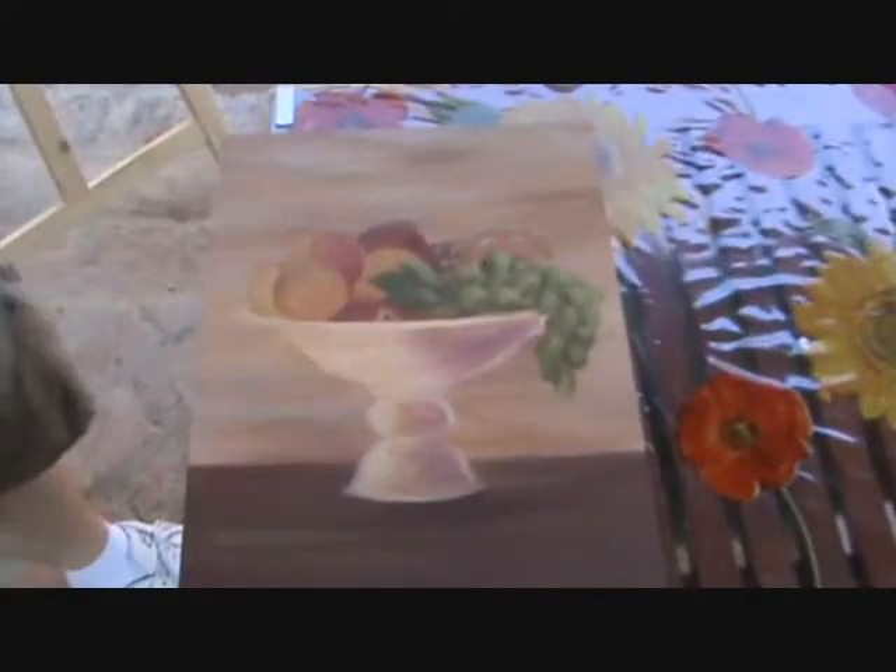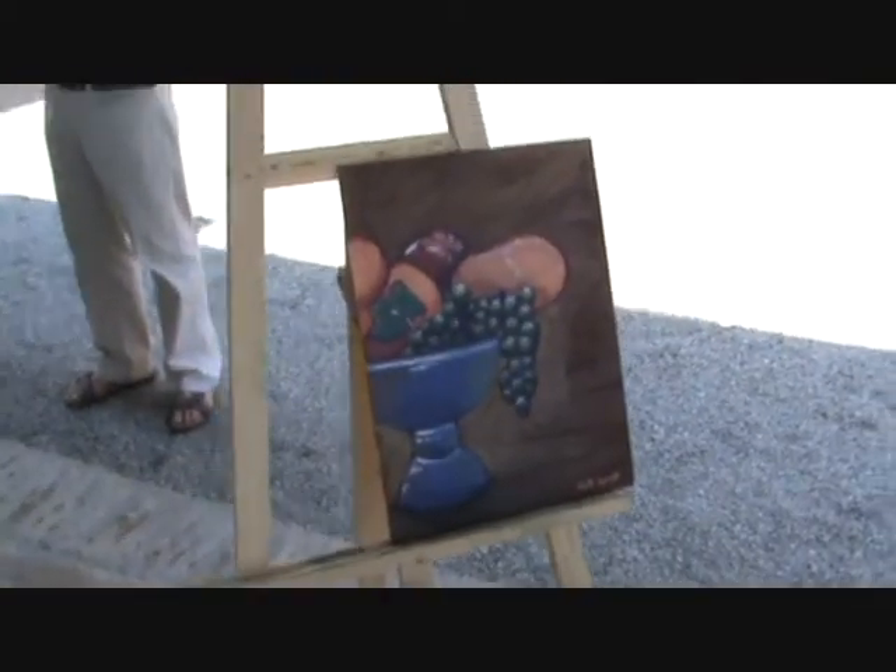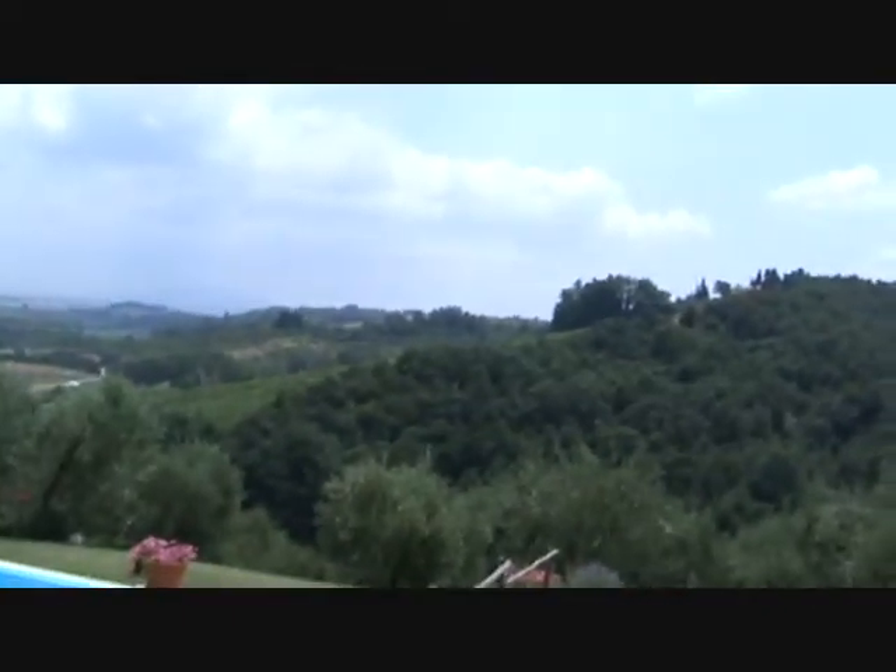We are now making a comparison between two different interpretations of the same subject. These are the authors, and these are the landscapes done by the children. Thank you very much.